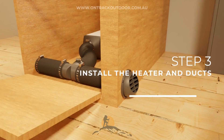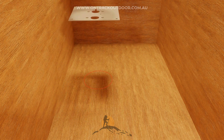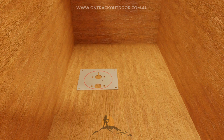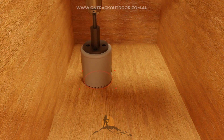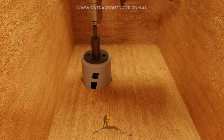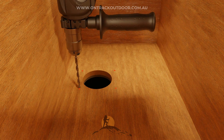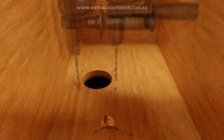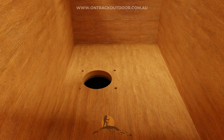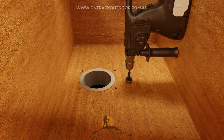Step 3: Install the heater and ducts. We recommend adding a round flange to protect the flooring from heat. Measure where the flange and mounting will be placed. With a hole saw, cut a hole for the flange and drill holes for the mounting plate. You can also cut a hole for the fuel pump wiring.